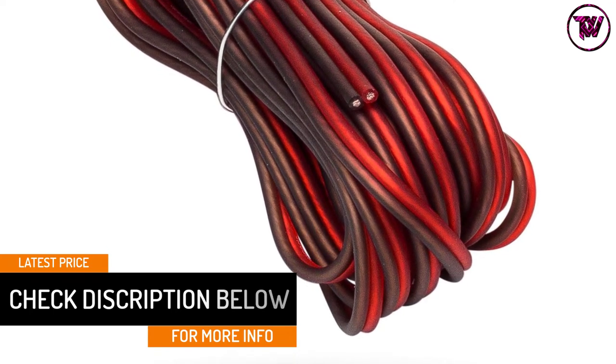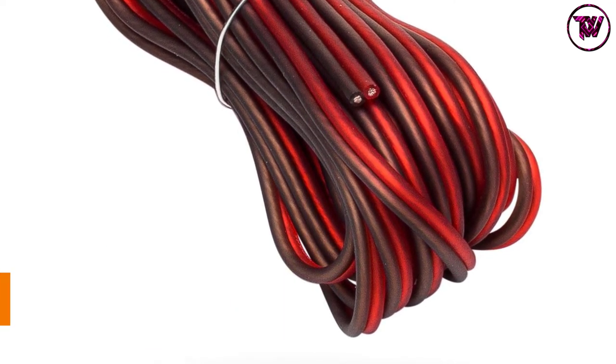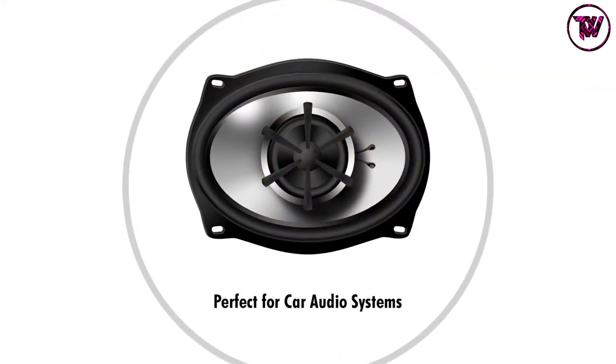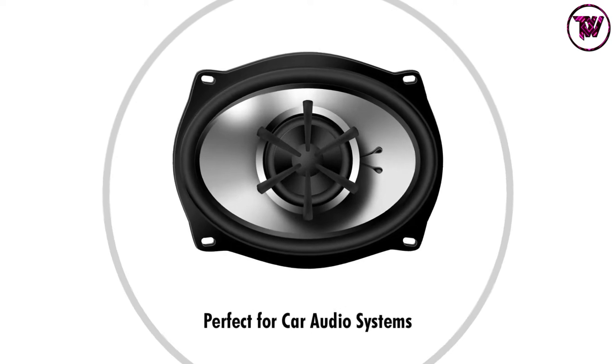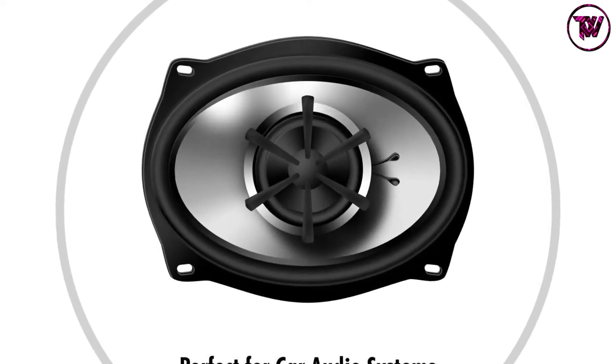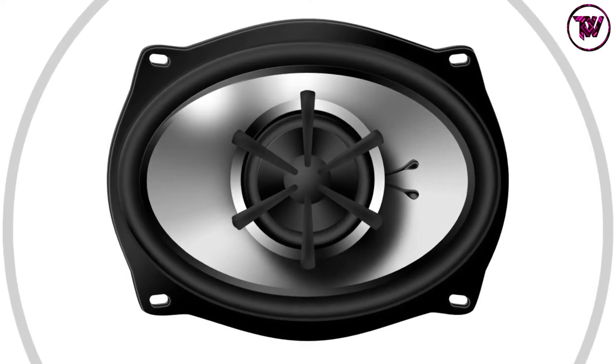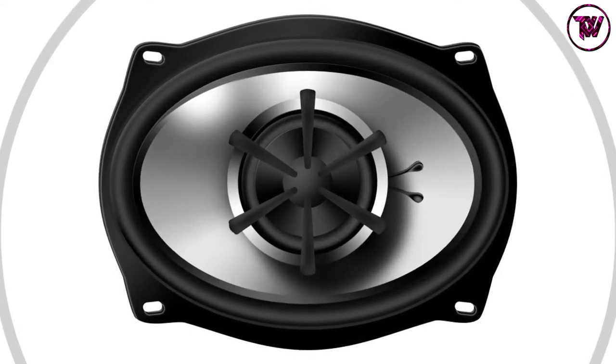This wire comes with a striped jacket for quick and easy polarity identification. It is absolutely ideal for in-home applications, car, and RV audio systems. The spool of this wire allows swift and simple dispensing, and also permits tangle-free and easy storage.